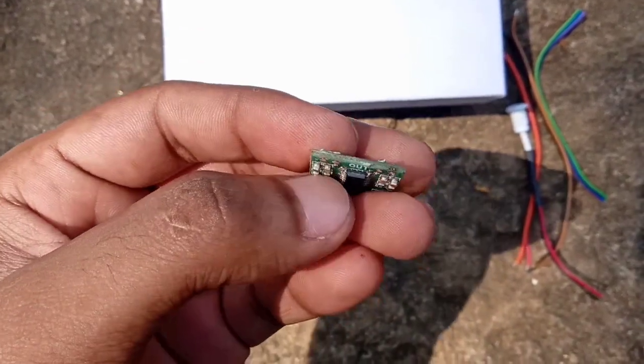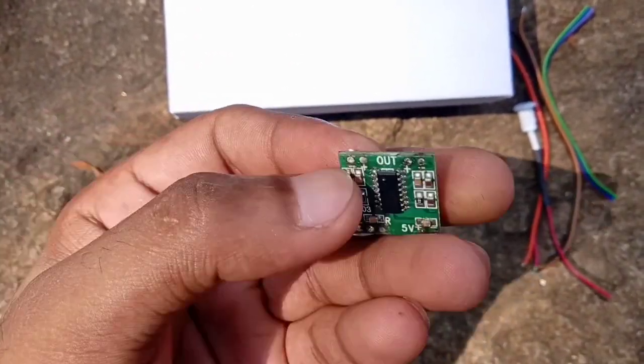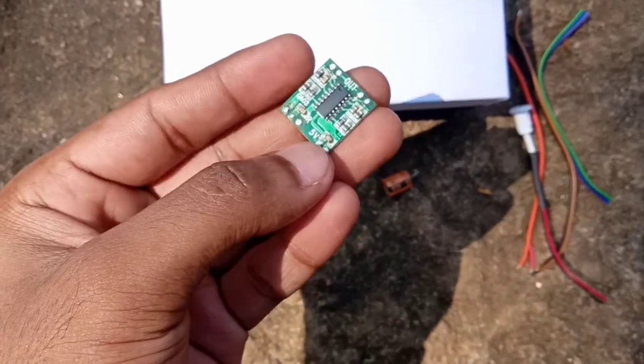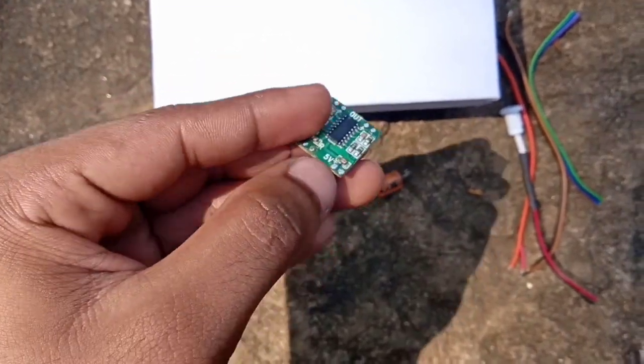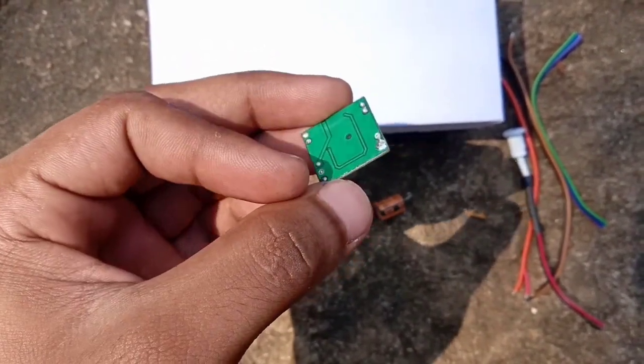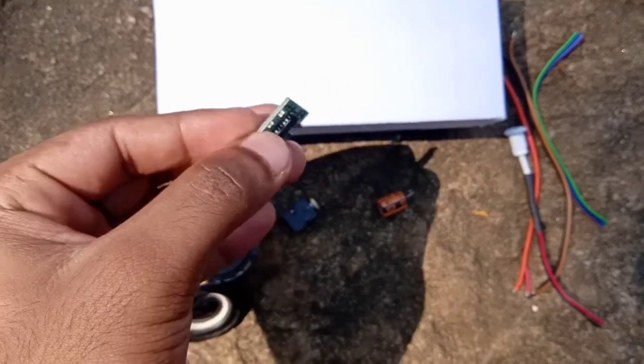This is the output — we are going to connect two speakers, so this is a stereo board. This runs on 5V. The price is around 100 to 200 rupees and it is available online, also on Flipkart.